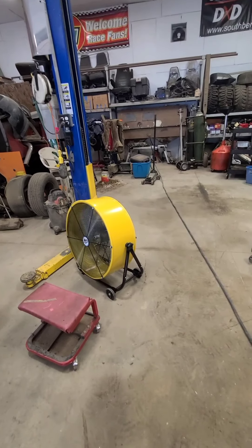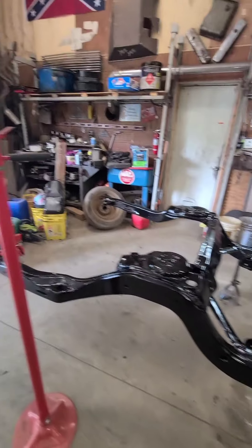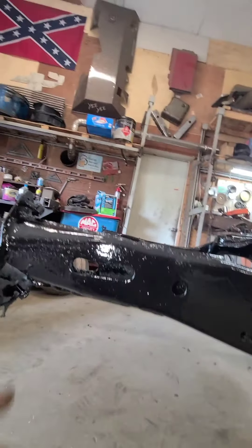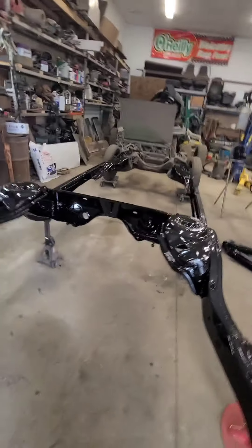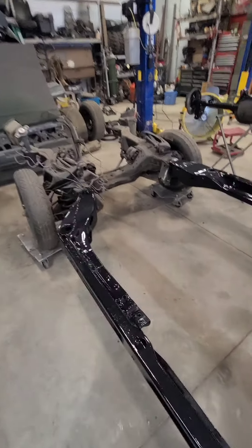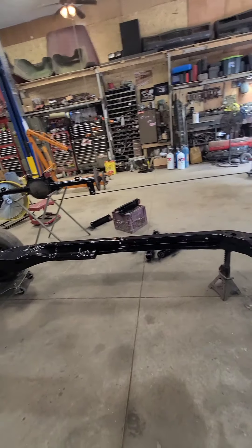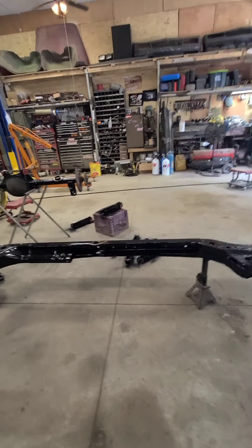I purchased a fan - Rule King, 120 bucks - pretty happy with it, nice little fan. I do have one spot down here I forgot about. I got some paper towels - there's a bad spot right in there, I'm gonna wind up grinding that down and rewelding it, touch it back up. As soon as I finish painting the arms, I might hang out a little bit and try to get the second coat on those.